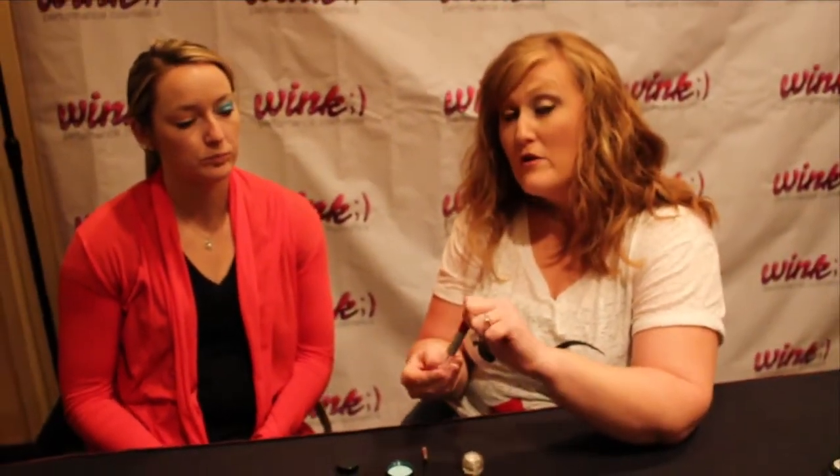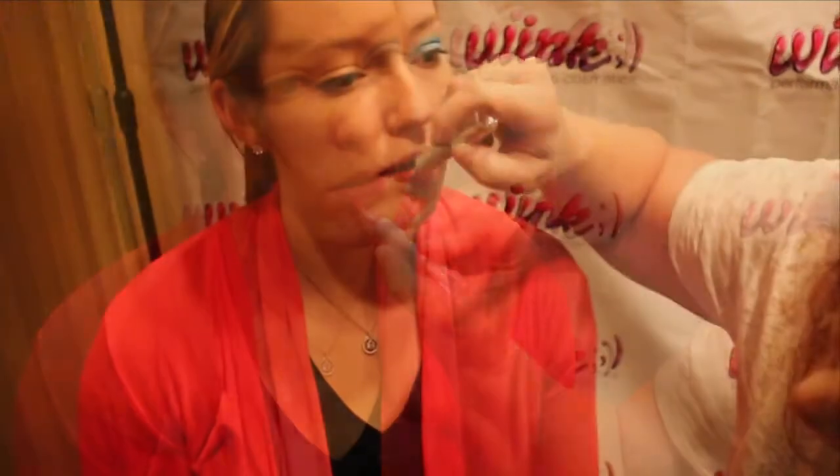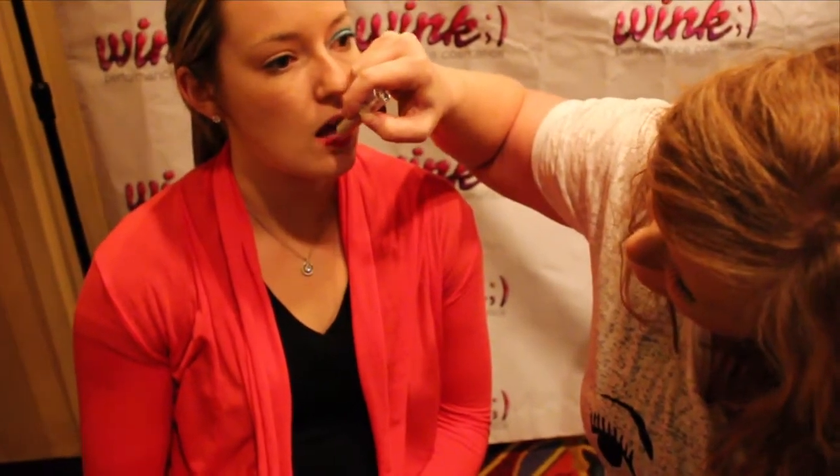The next product that we're going to feature is our lip stains. They are long wearing. They are non-transferable so they won't get on your uniform when you're competing and performing. We're going to show you our new hot pink shade because pink is very in this season. This is a very non-drying stain too. Sometimes with a lip stain you have to really worry about them drying your lips out, and this one will not dry your lips out.